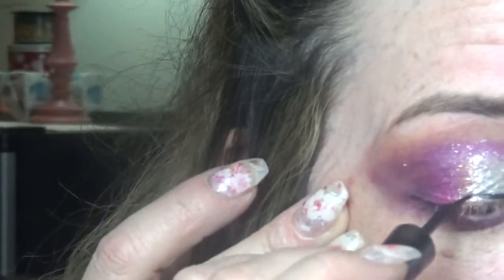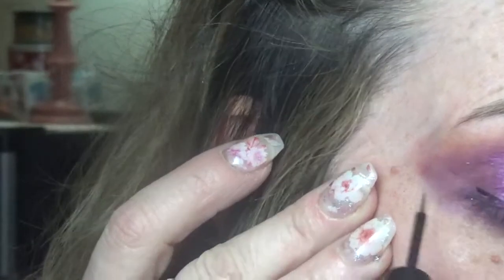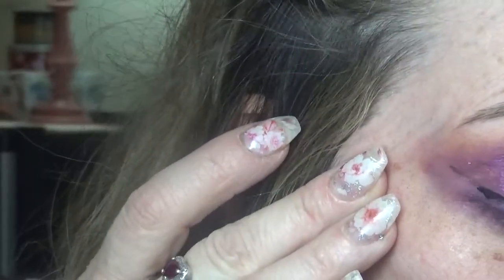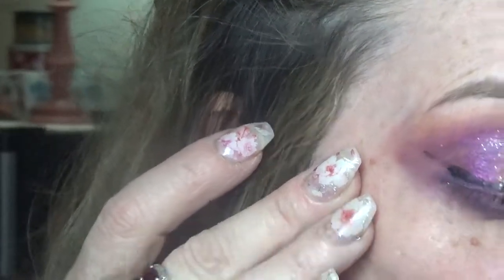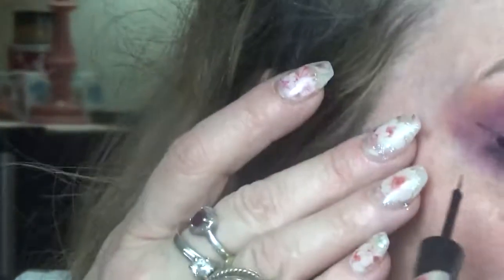This is the ELF Midnight liquid liner — I got it for a dollar at the Dollar Tree. The reason I'm using a liquid liner instead of a felt tip over glitter is that glitter can ruin the felt tip. When you want to use it next time it just won't work the same because of all the glitter that gets onto the tip.